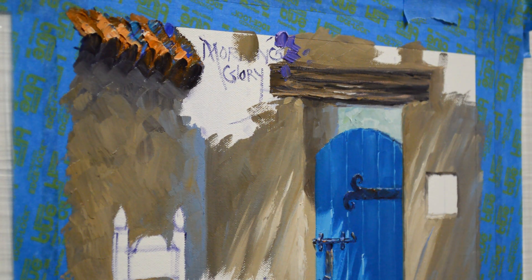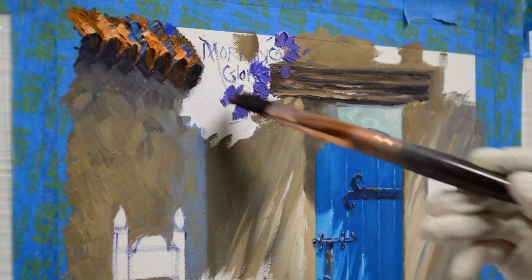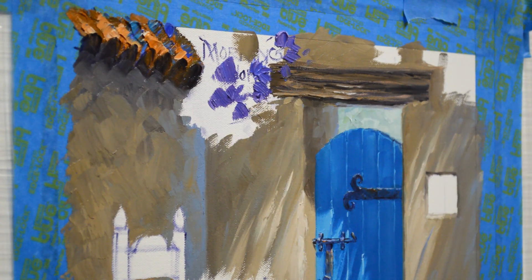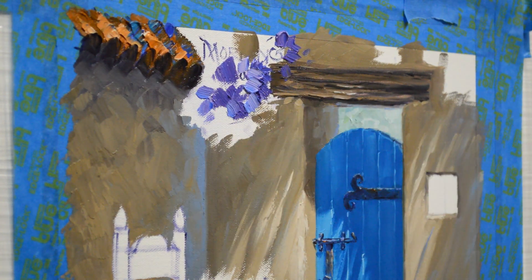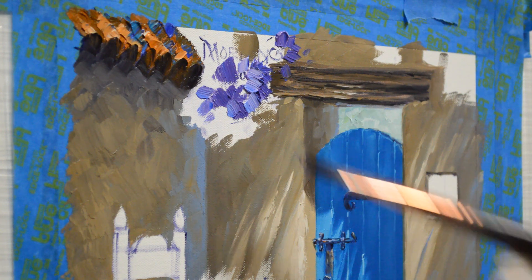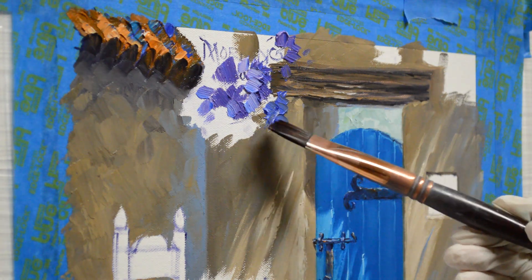That may be something not many of you have heard of, but it's a really pretty purple flower. I'm using combinations of ultramarine blue plus white, ultramarine blue plus dioxazine purple plus white, and then dioxazine purple plus white — several different mixtures that make some really pretty blue purples that look really nice with this little phthalo blue gate.